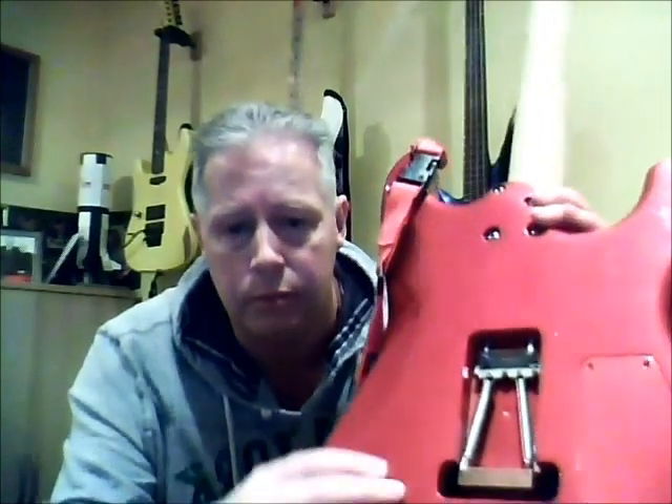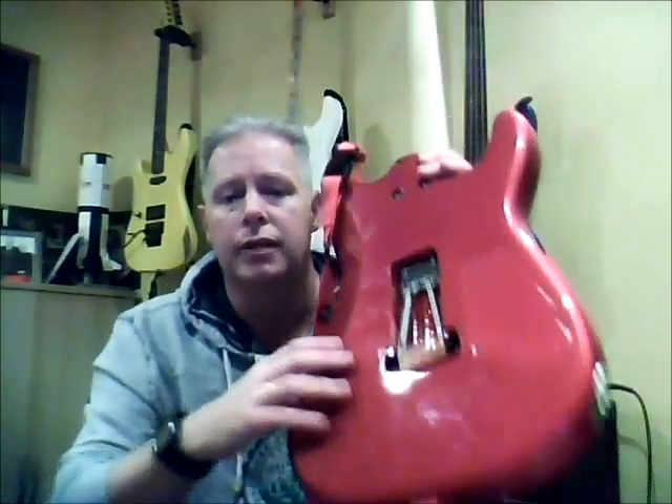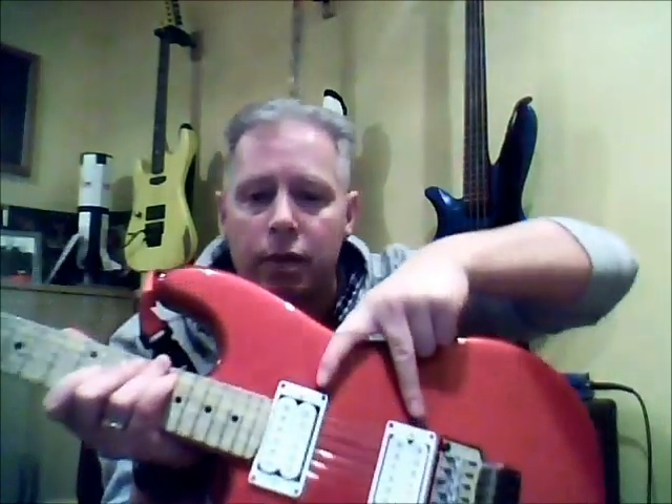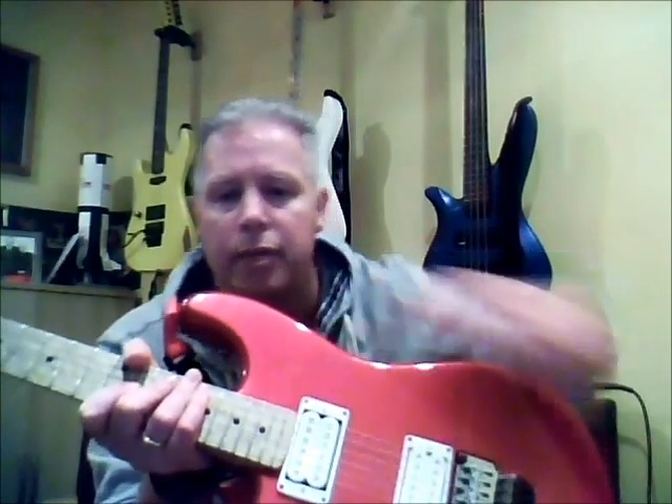The only other thing is I put a big copper block here — a Floyd Rose copper block in the back — which I think helps with the tone of the guitar. And these DiMarzio Gravity Storm pickups are also excellent, especially the neck pickup, which was heard at the beginning of the video.